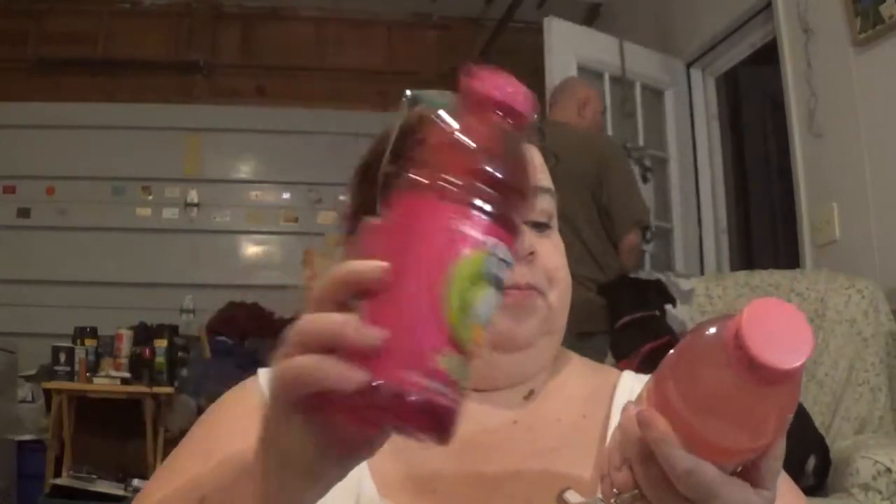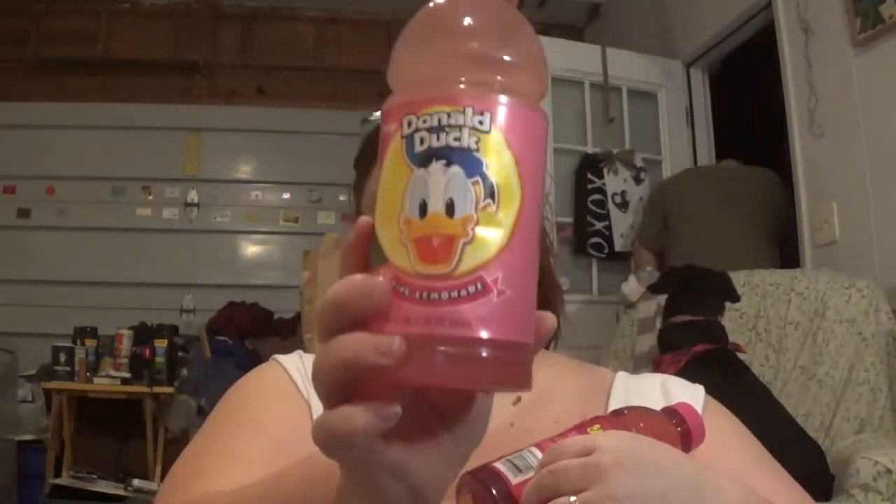I found some juices. I love these bottles, they're really nice. This one's orange juice, and I got kiwi strawberry, and I got pink lemonade. They are 20 ounces each.